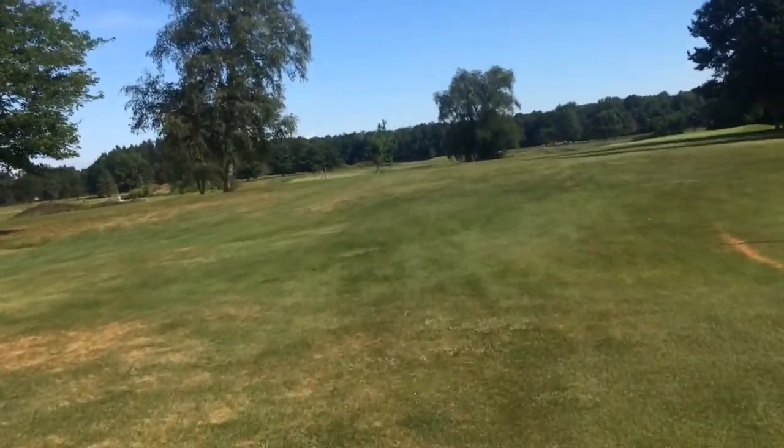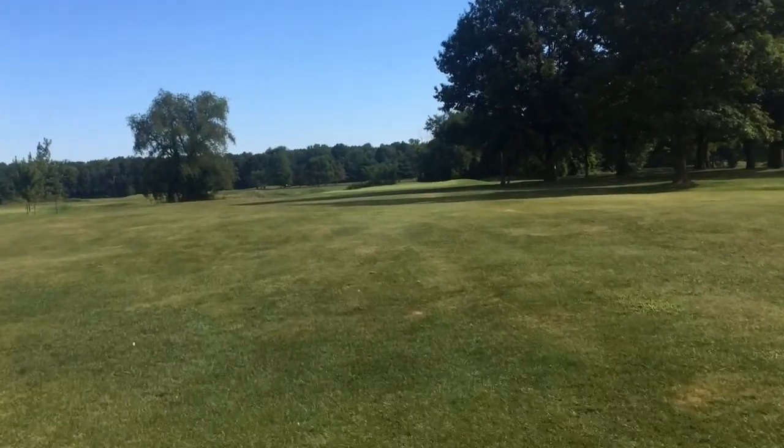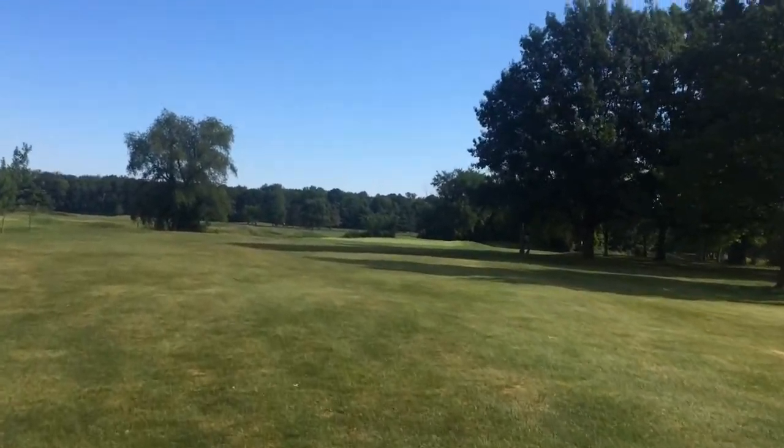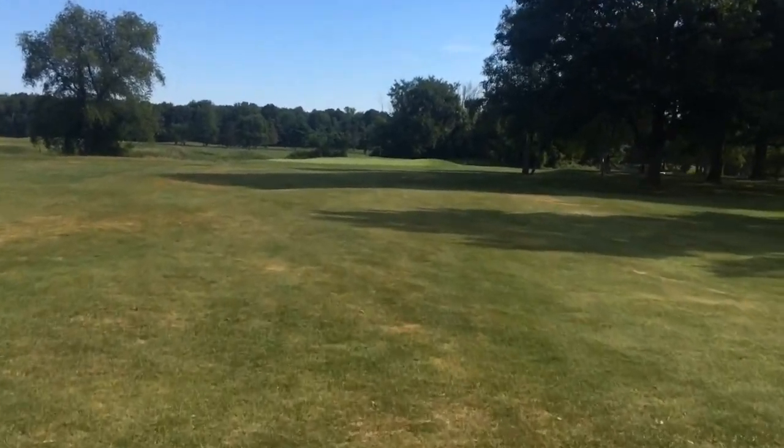There's a nice little 5 or 6 foot rise right at the 150-yard marker. So lay up your tee shot if you want to hit a medium iron into here. Take the pond that's on the right out of play. Take the hill out of play.